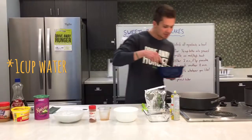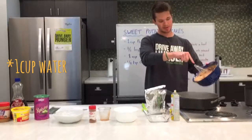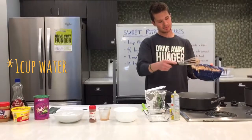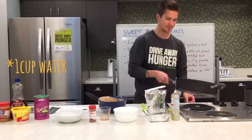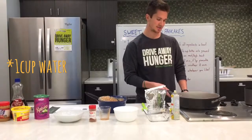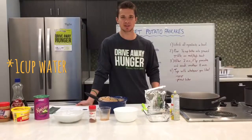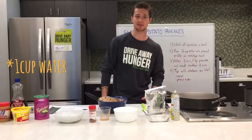Once that's going and pretty hot, go ahead and put about a quarter to half a cup of batter in your skillet. You may have to kind of shake it a little because it's going to be pretty thick, so just get it spread out to about pancake thickness. You're going to let that cook for about two minutes or so, then we're going to flip it and continue cooking it on the other side.